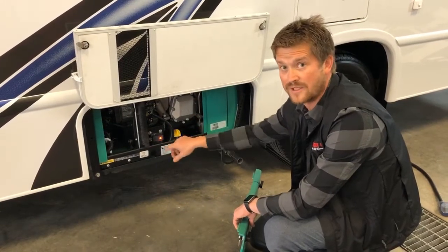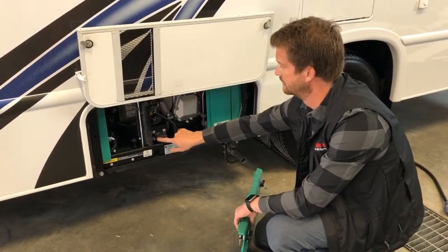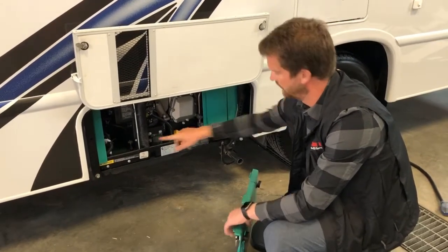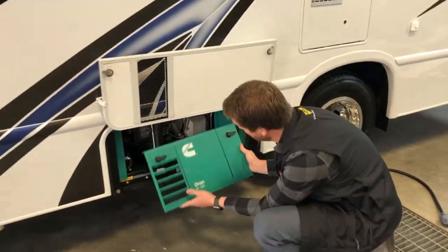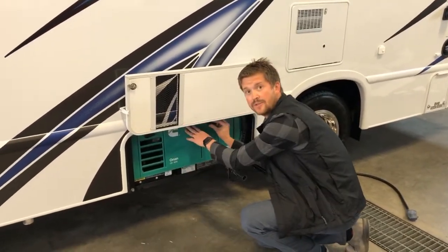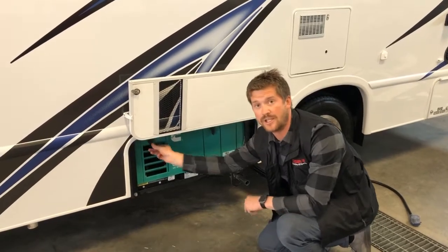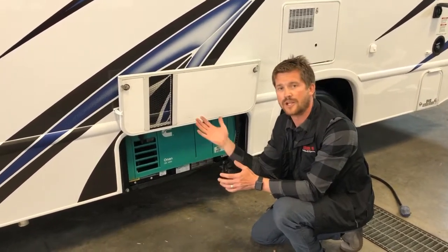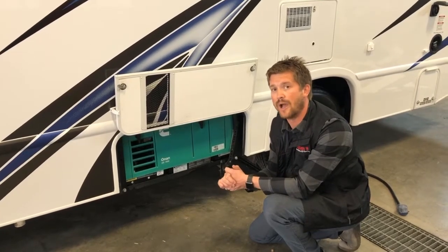When that generator starts up, it'll run for about 30 seconds before the transfer switch actually engages the power. So the generator will have to run for about 30 seconds before it starts to supply any power to the RV.